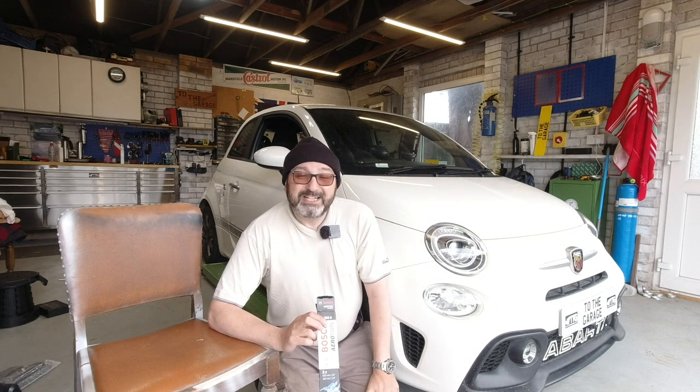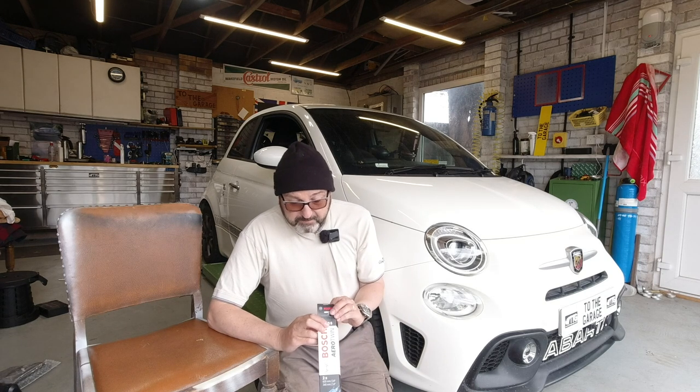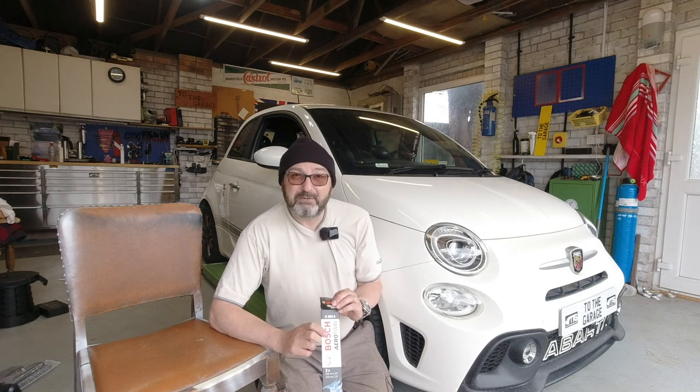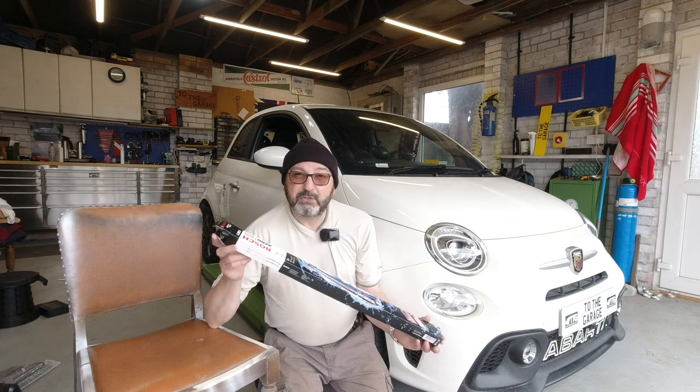I've also got a set of windscreen wipers for the front. My wipers aren't actually worn out, but occasionally they collide with each other — I'll talk more about that. I've gone for Bosch because it's a really good brand with accurate measurements, and these cost £22 in the UK for the front set.